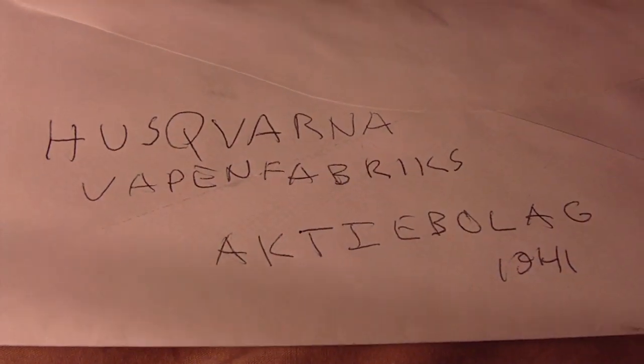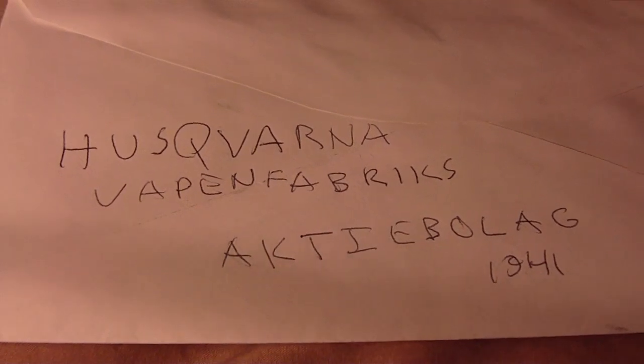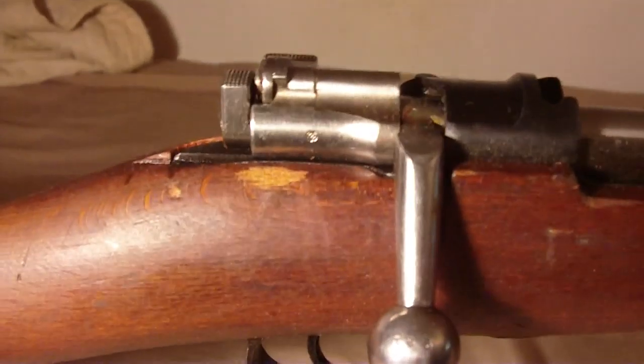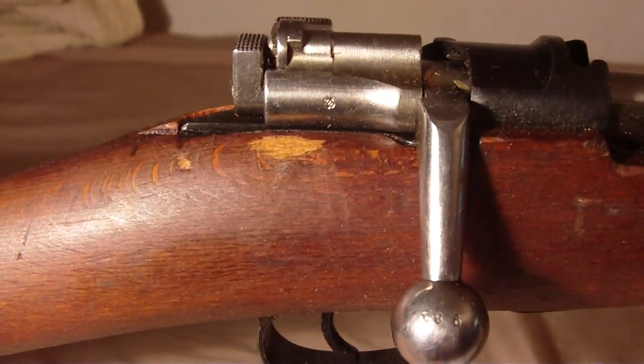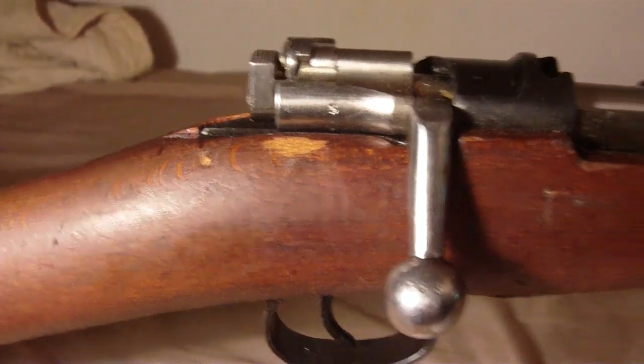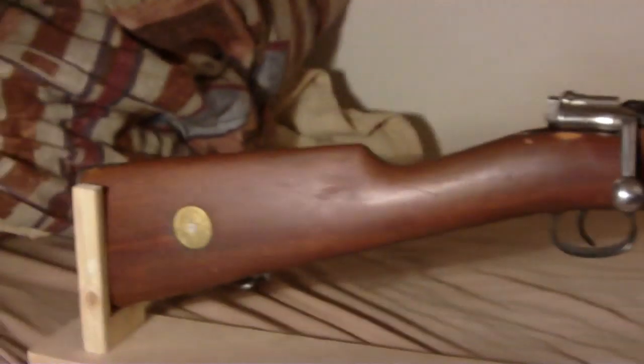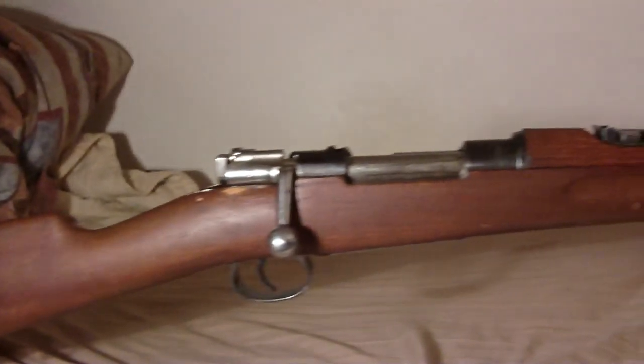I'll find out if that comes out. Here is what's written on the receiver — that's what I wrote off the receiver. I've got the scabbard there. Only problem is that someone marred the wood on there by the cocking piece, as you can see. Other than that it's a nice condition rifle.